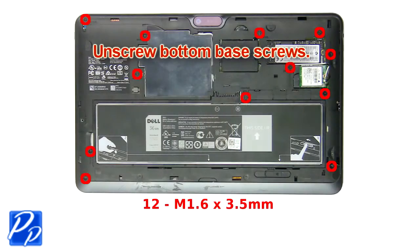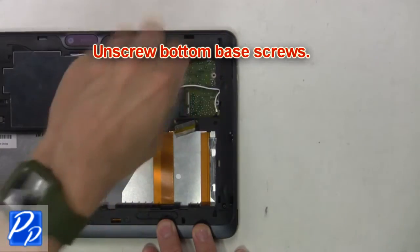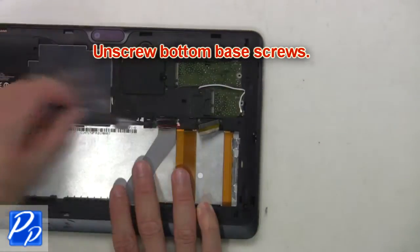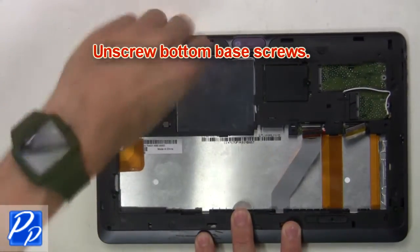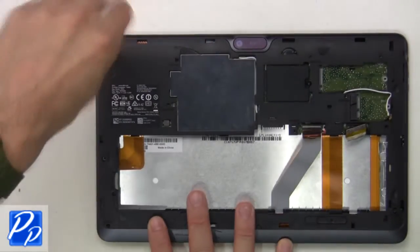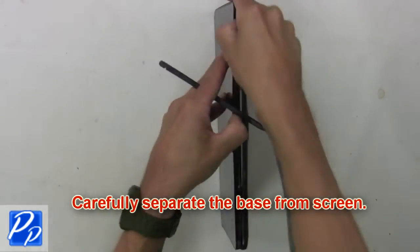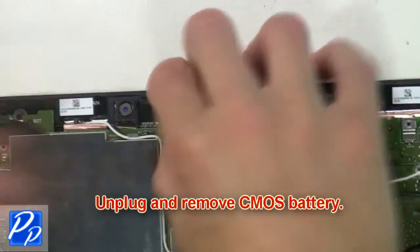Now unscrew the bottom base screws. Then carefully separate the base from the screen. Now unplug and remove the CMOS battery.